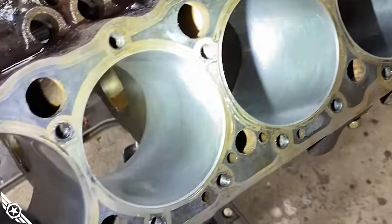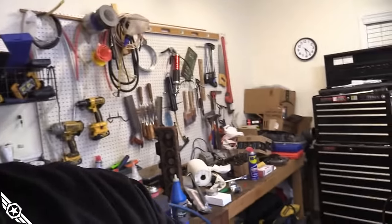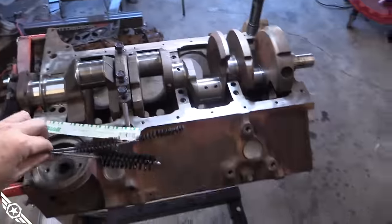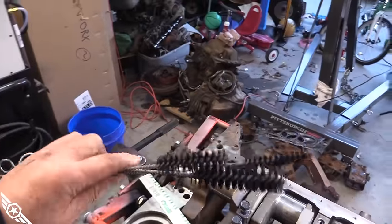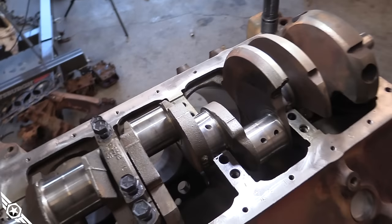We've got all our cylinders honed. I've got the block cleaned, dried, and back in the garage. I went ahead and cleaned the crank as well and slapped it in there. A big thing with cleaning these is you want to get an engine brush kit to get into all the small oil galleys — I think I got mine off Amazon. It's clean and ready to go.